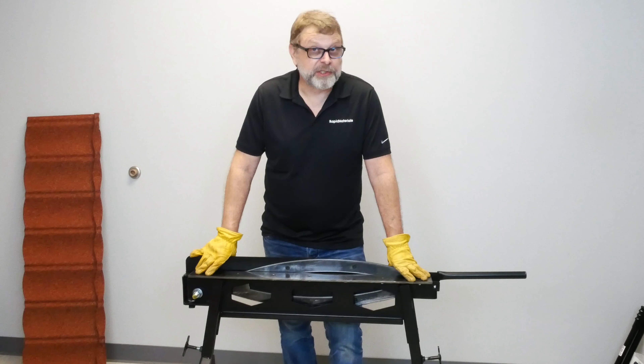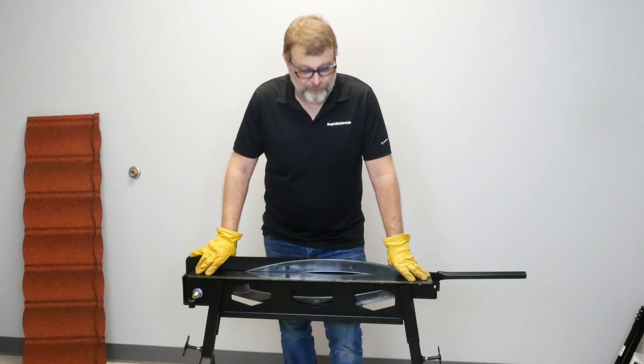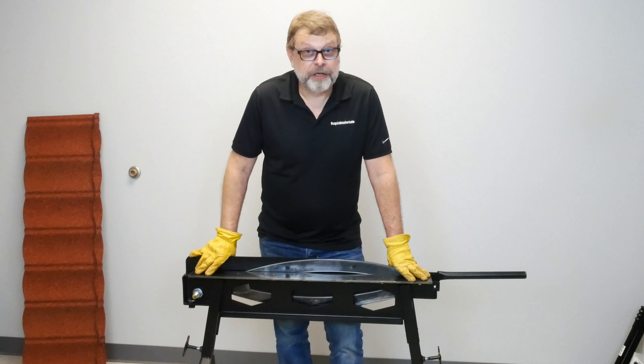This is the Swenson Stone Coat Shear. Swenson's been manufacturing shears since 1959, way out there in California, and their quality is really second to none.